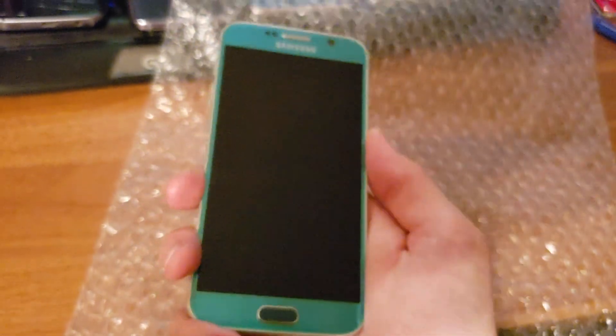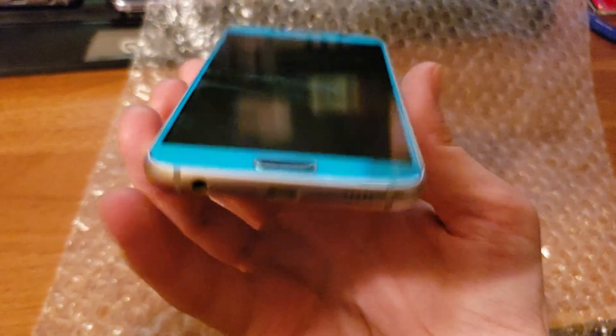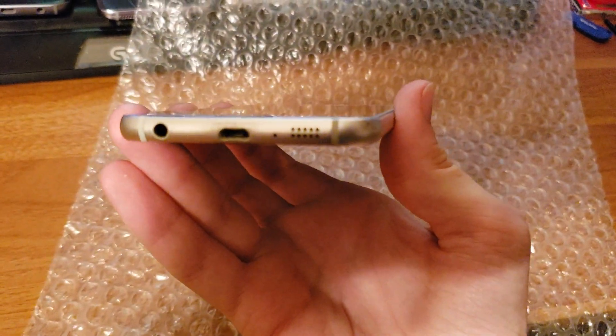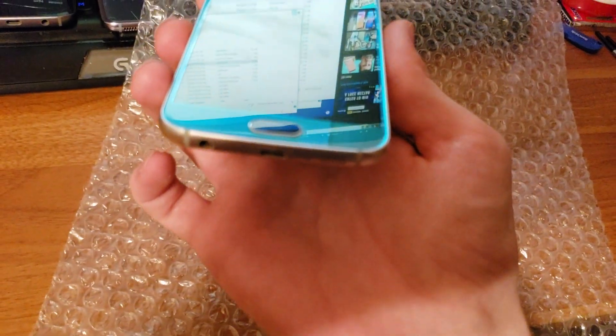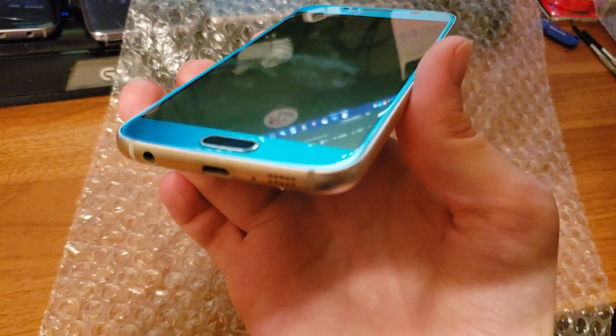I was gonna buy one brand new in the box for like $130, $120. But I got this one for like $60 or $70. You can see there's some scratches down there that I don't like.